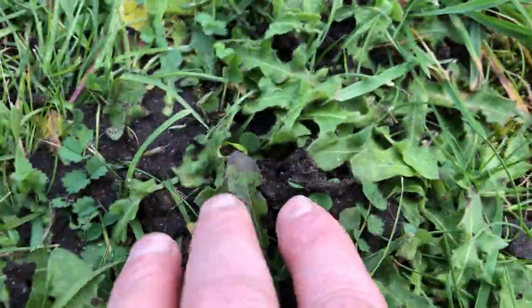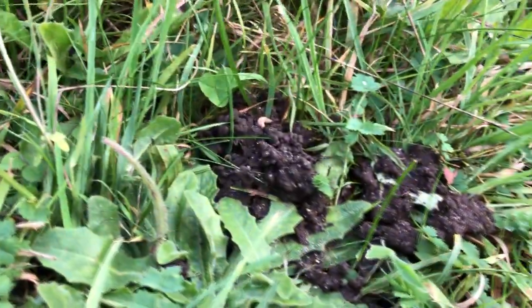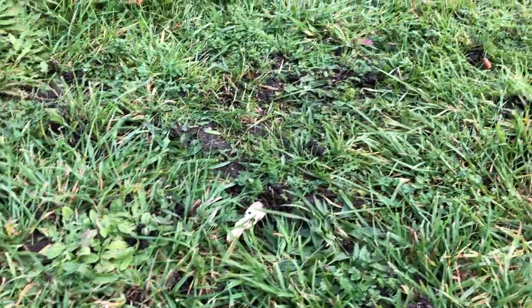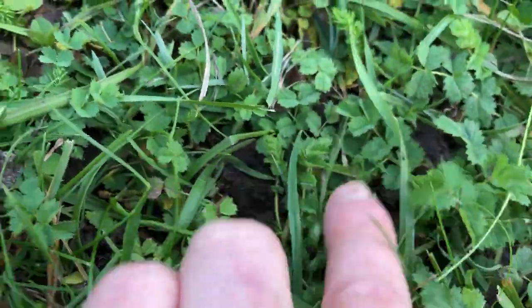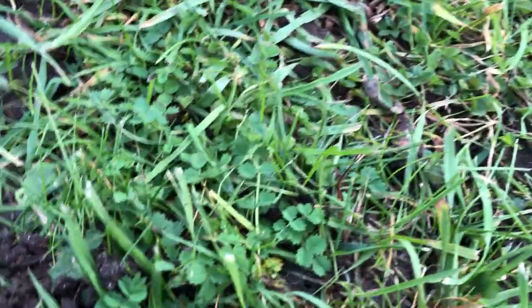Here you can see a very fresh one, and there are loads of them. Look at them — the more of those you have per square foot, the better your grassland and the healthier your soil. I mean, they're all over the place here. I keep stepping on them; there's nothing I can do to help it.